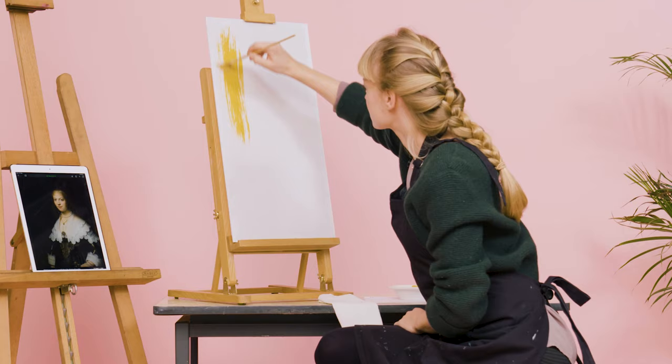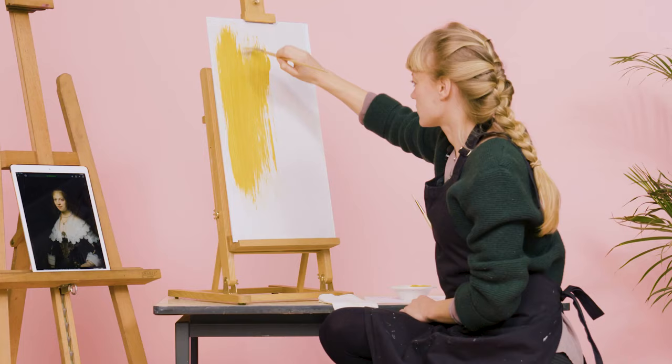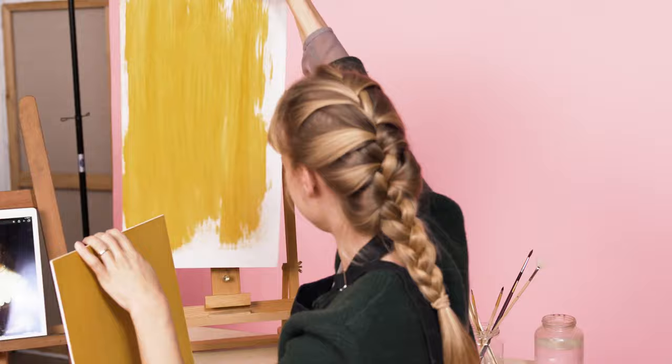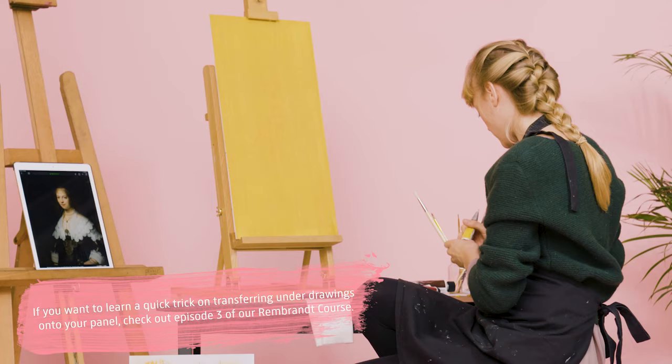Whoa, not so fast Lisa. What are you doing? I'm making an imprimatura, which is a colored ground layer which actually helps you in painting the skin. That's why it's a bit light and yellowish. I've prepared another panel because it takes some time for the ground layer to dry, and I've also transferred the underdrawing with red chalk.